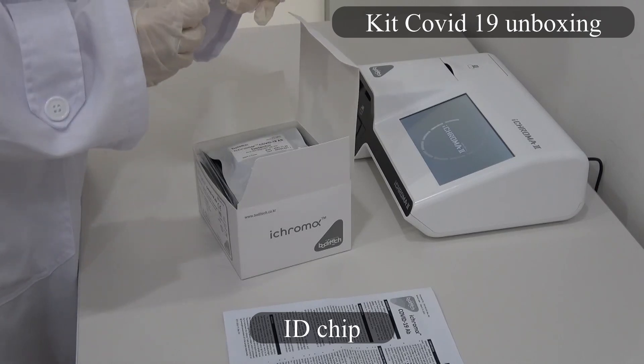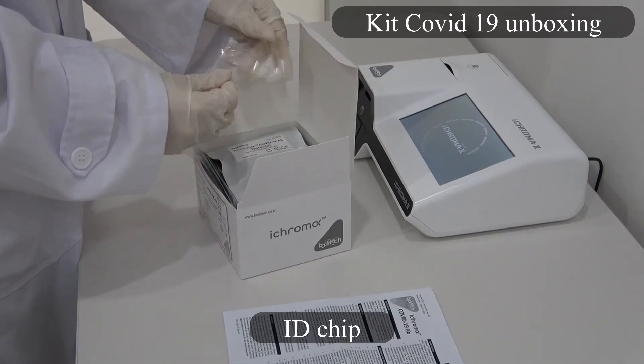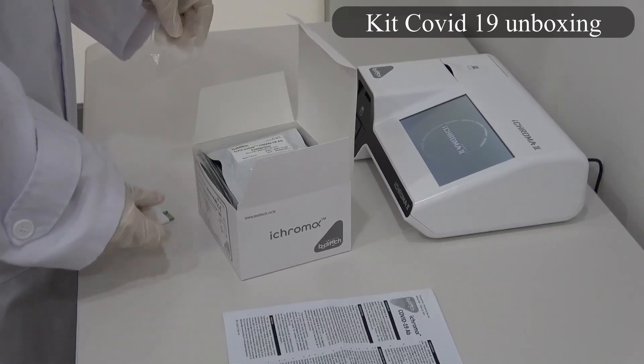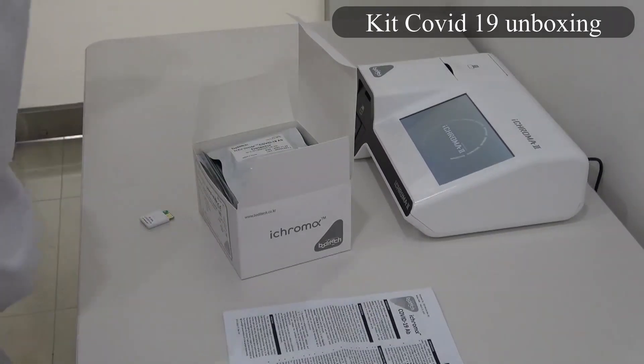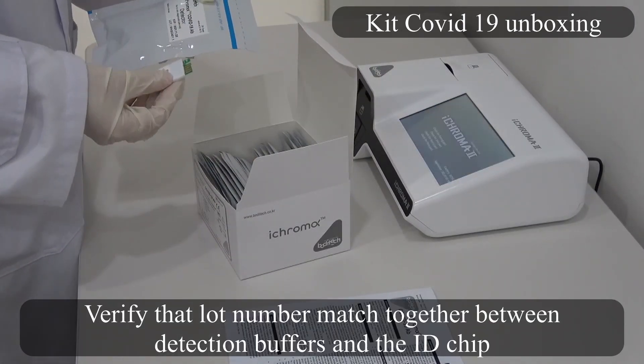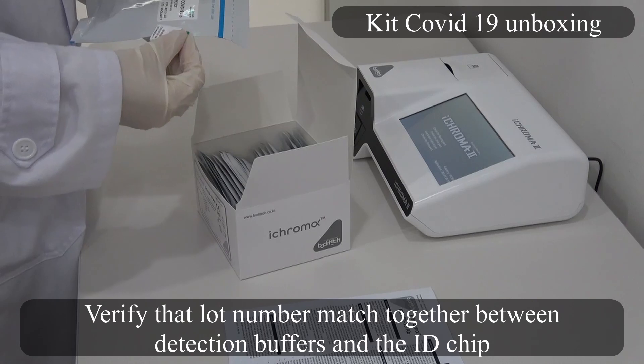ID chip. Verify that the lot number matches between the detection buffers and the ID chip.